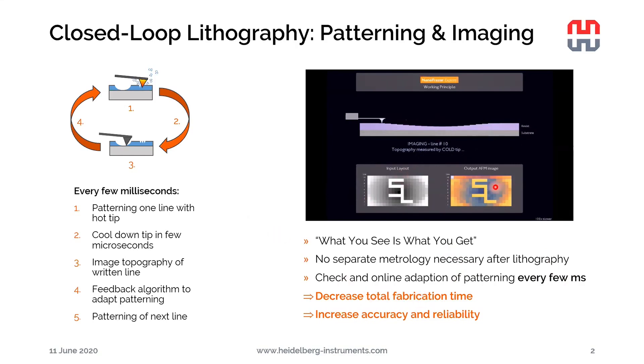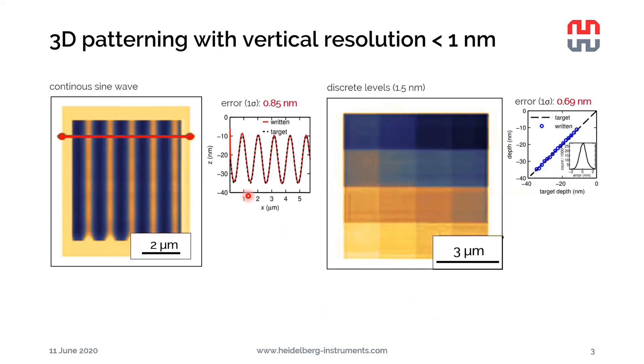As a nice side product, we always get a topography image of the pattern we just wrote without any additional effort. The nicest thing is that it enables us to pattern 3D patterns with sub-nanometer resolution in the Z-direction. Here on the left-hand side, we can see an example of a continuous sine wave written with the NanoFrazor. The feedback quickly finds the right force, and the rest of the pattern is written with less than 1 nanometer error in Z. For the next written frame, it remembers the settings and looks perfect from the very beginning.